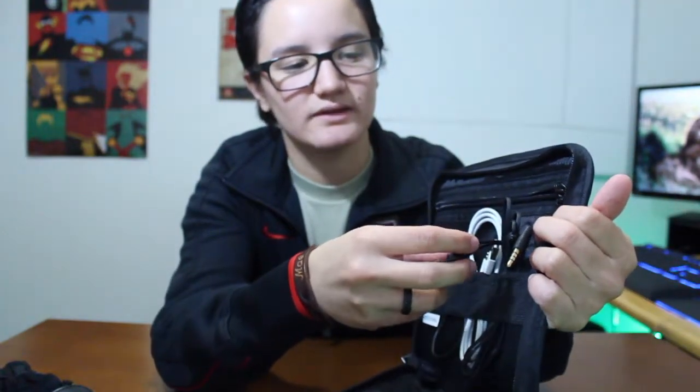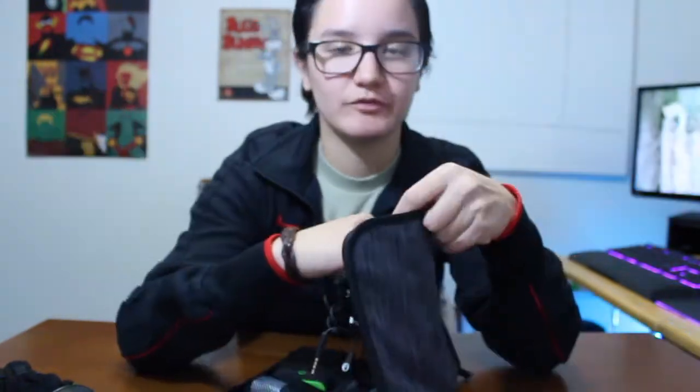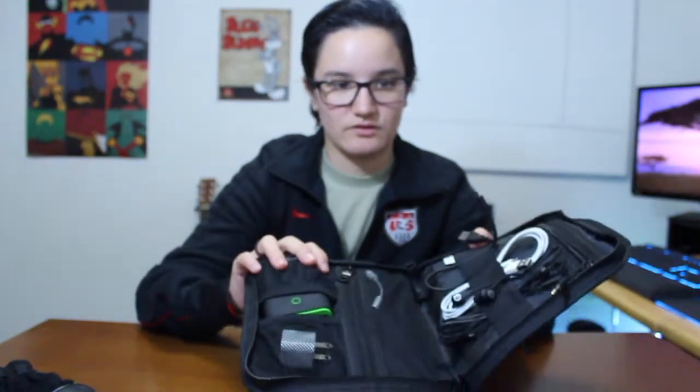I also have a standard pair of Skullcandy earbuds - Skullcandy Ink'd - and that's why I have the dongle. These are my budget headphones of choice and I've been using them honestly since middle school. I'm upgrading this gadget bag and constantly adding to it, but I'm glad I had it because before I just had one big pocket and threw everything there - it was a tangled mess. I once went out and bought a charger because I didn't think I had one, but it was in the bag. So now I've got some organization in my life.